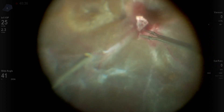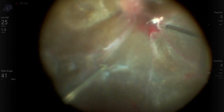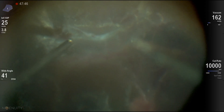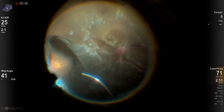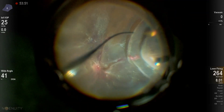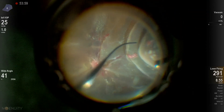Here removing some subhyaloid blood that was previously dissected. I'm finally finishing the peripheral vitreous, trimming what I've cut. Now here just indentation to look for breaks and some peripheral laser in the very periphery. You want to be cautious here not to do much laser in detached retina because you can pop the retina open.